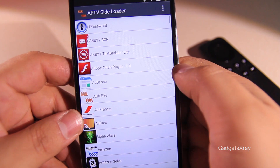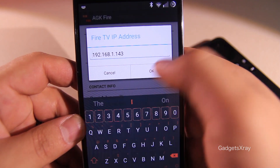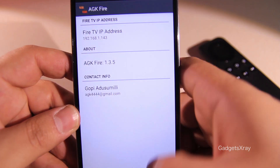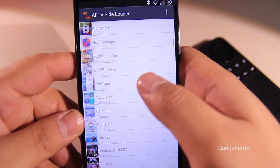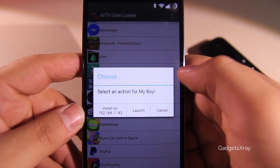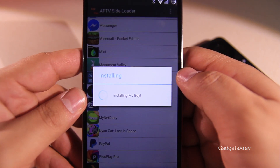Using AGK Fire from the description, go to Settings and enter your IP address that we remembered earlier. Let's look for our app — it's right here. Click on Install and wait for it to finish.